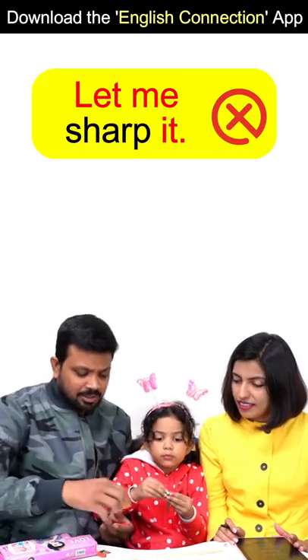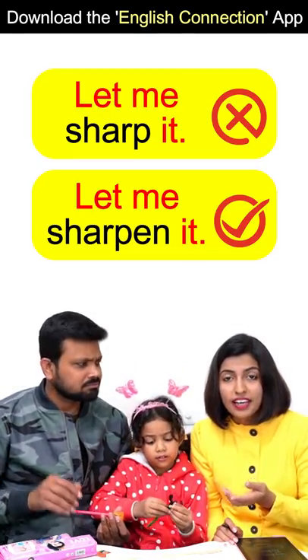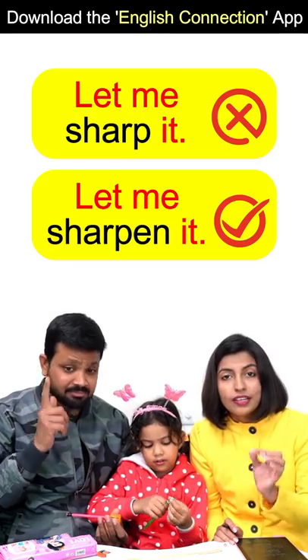Mama, I'll leave it with this pencil. Let me sharp it. Let me sharpen it. Yes, sharp is not a verb — it's not a verb, it's sharpen. Let me sharpen it.